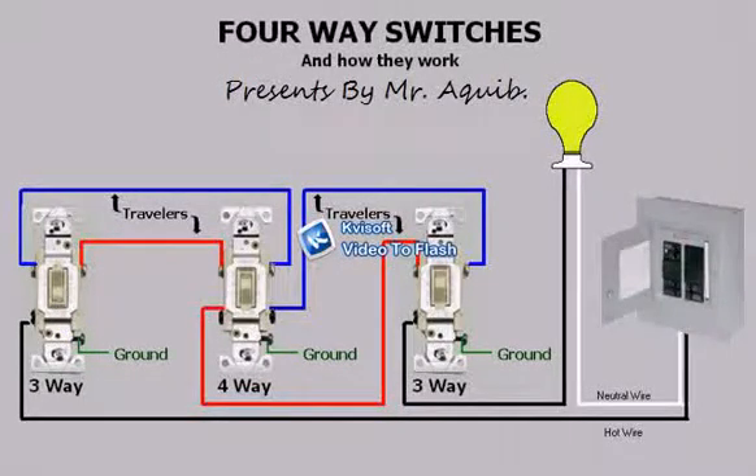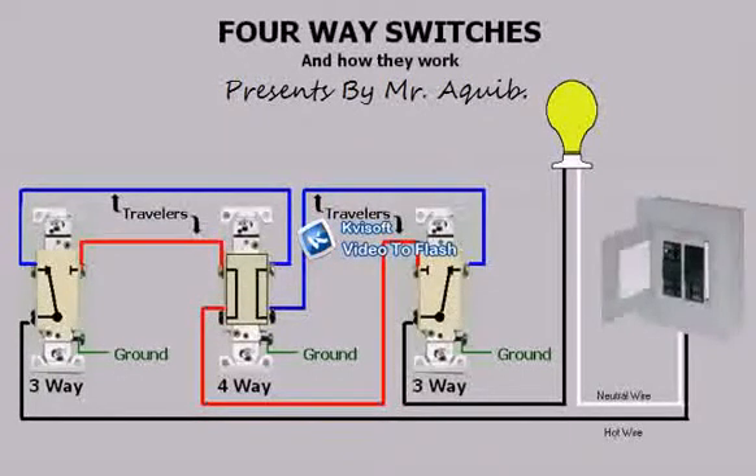Now you're probably wondering, how do these switches work? Well, let's look inside the switches and see what's going on. Here you see the power is switched between the two travelers by the first three-way. As power reaches the four-way, you see that it passes straight through to the other three-way and then from there to energize the light.